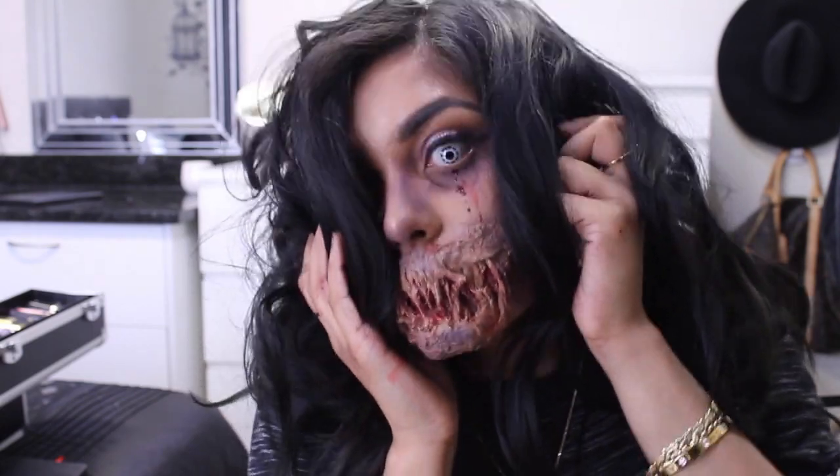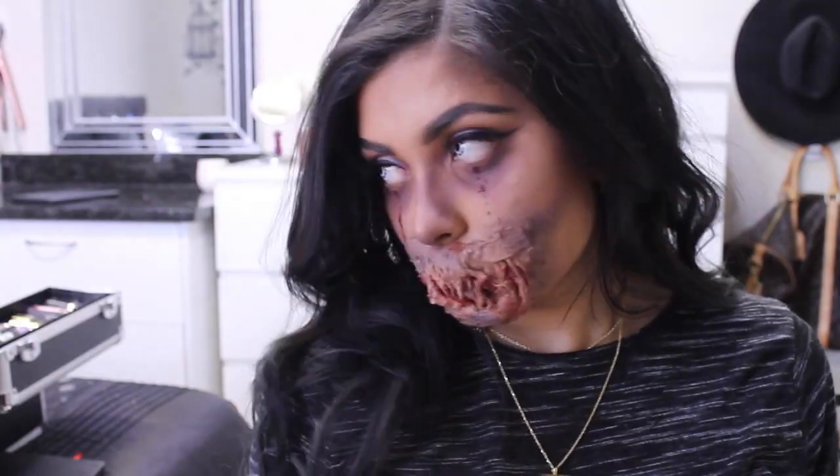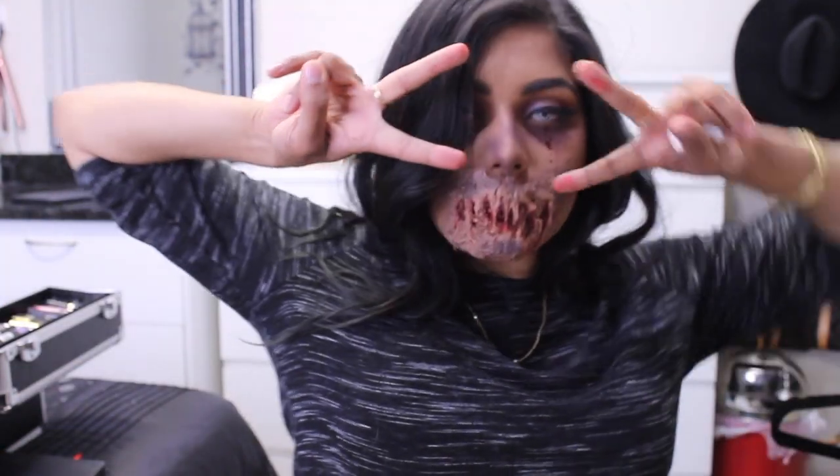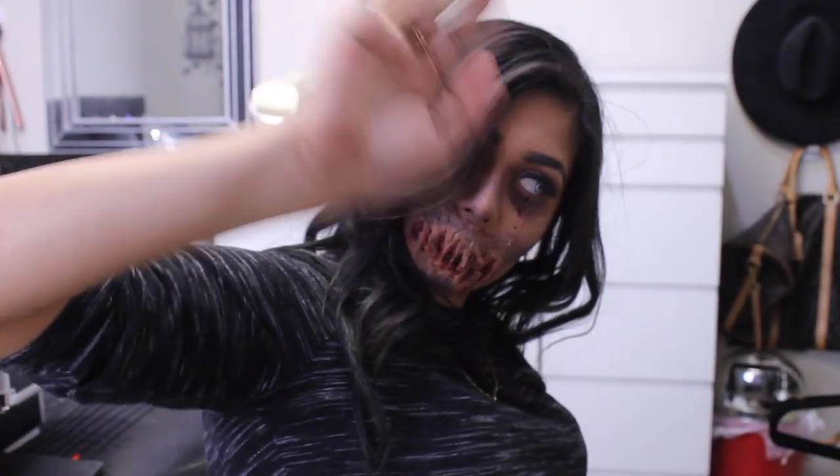And that's the final look. I just added some crazy contacts, a little bit of extra bruising around my face, nose and under my eyes. And I added some fake blood dripping from my eyes with some Leo lip kit. Thanks for watching guys — like this video and subscribe to my channel. Be sure to check out my Facebook and Instagram, Pri Beauty. Bye!